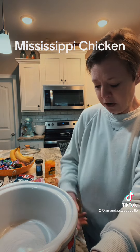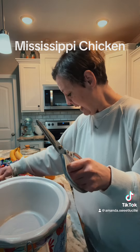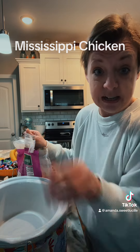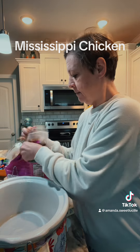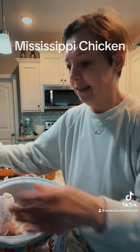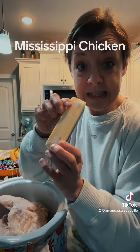First thing I did is I got my crock pot out and I'm going to put it on high for the first hour. I'm going to take two and a half pounds of frozen chicken breast. You don't even have to wash this — you just cut and dump. Then I'm going to add one stick of butter.